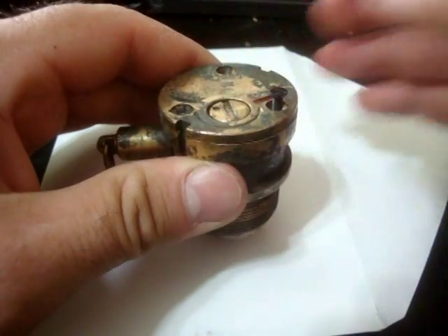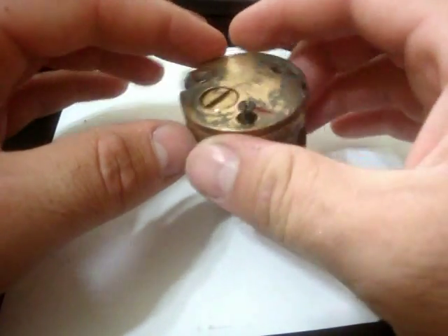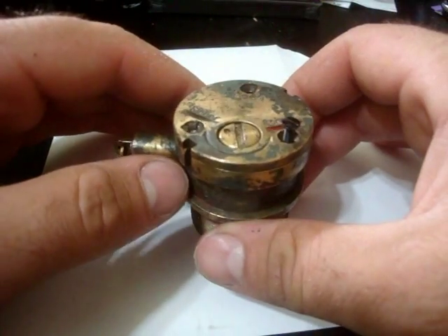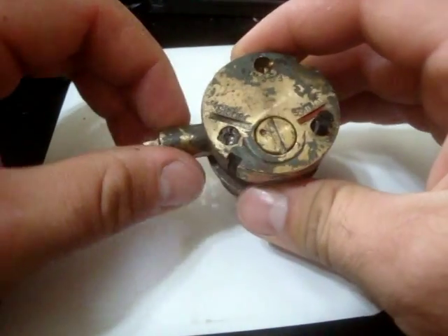The way these fuses work is you screwed it into the top of the mine. If you look up the Tellermine 35, you'll see what they look like. They're called plate mines, because that's what Teller means in German.